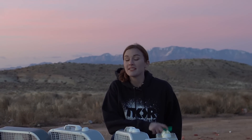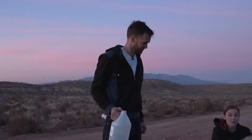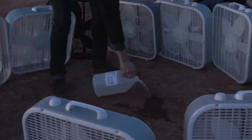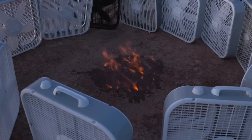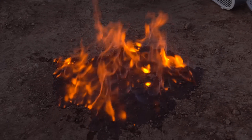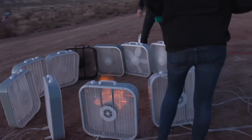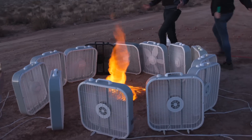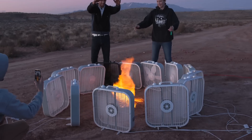For our first test, Nate's just going to pour some methyl alcohol onto the ground, we're gonna light it, turn on the fans and see what happens. Pour that methanol! Well, that'll do something. It's nice and warm. Alright, turn it on — go! Look at that tornado!